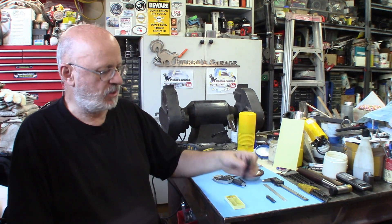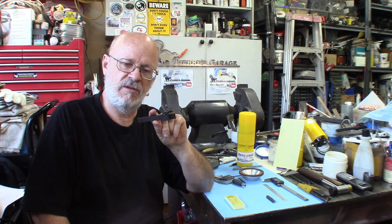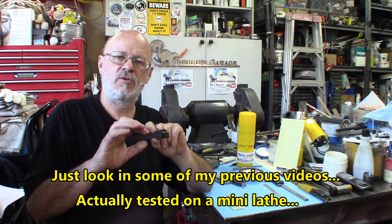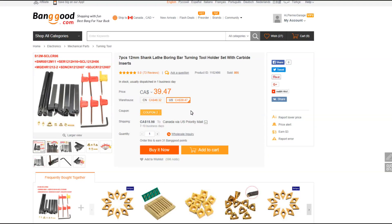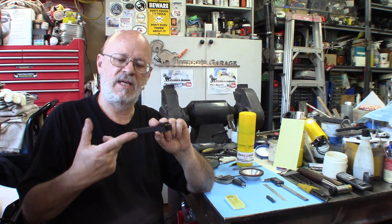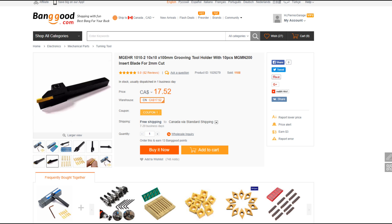You will also need a grooving parting tool like this one here. This is not a big tool. I've tested some of the tools. This could come in a set, like a seven tool set of holders for about 40 bucks. Pretty decent tools. But also, you can get this tool with a box of ten inserts separate for 15 dollars. I'll give you the link in the description box.